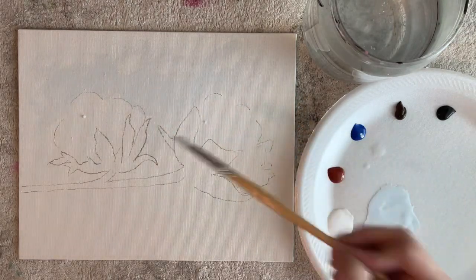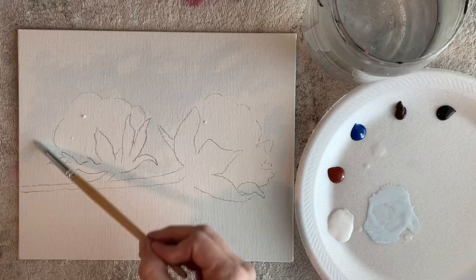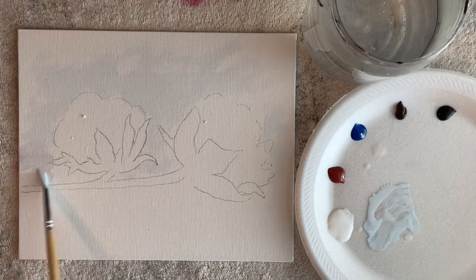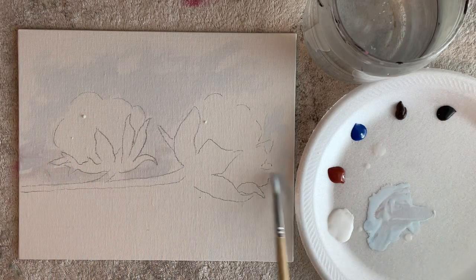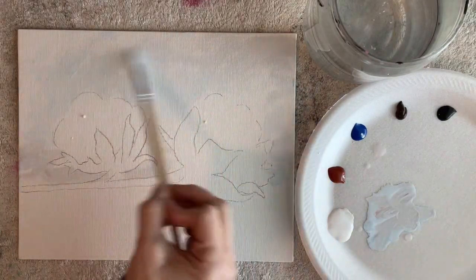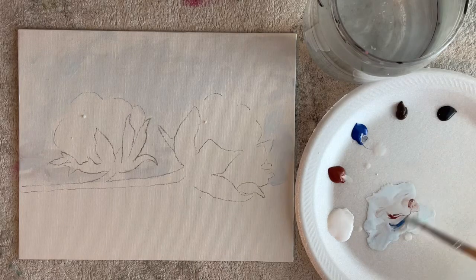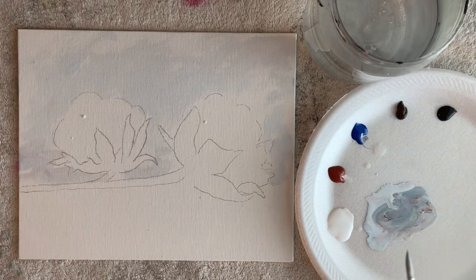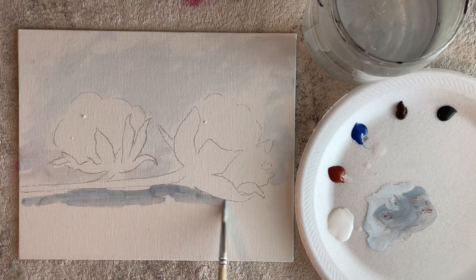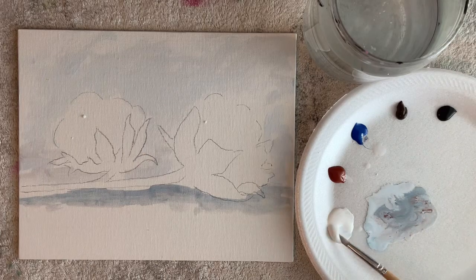I'm just using a round brush and watering my paint down. I'm basically turning acrylic paint into watercolor and very, very loosely putting this on. Keep your brush moving and go fast so that you don't get too perfect with it. With this style of painting, you just don't want to be perfect, so don't get right up against the outline — just be very loose with it.